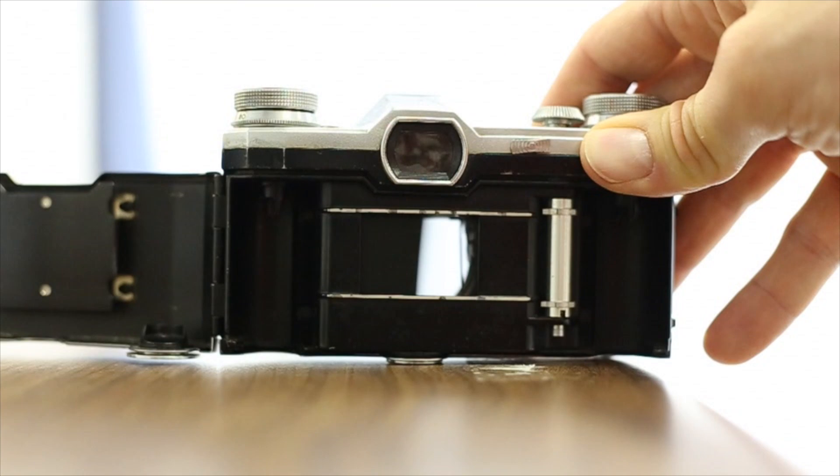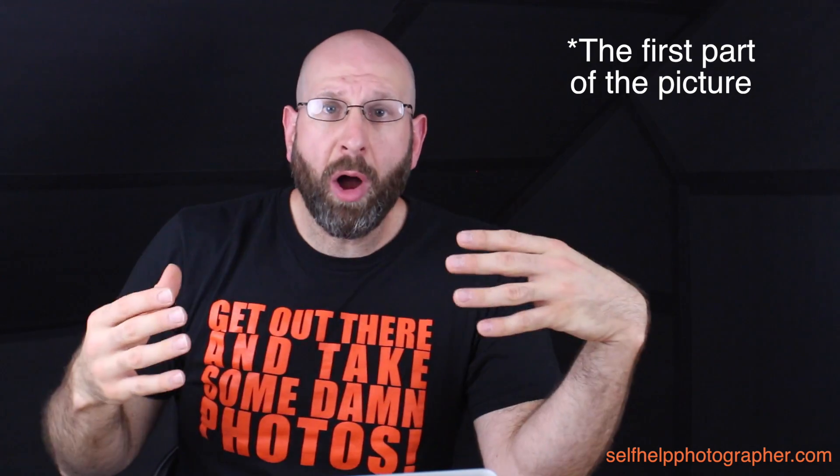When you go beyond that shutter speed, the shutter opens but before it's fully open, the second curtain starts to close behind it. This is to prevent the lower part of the sensor from being exposed too long. For example, shooting at 1/500th of a second, the shutter might only be halfway up the sensor before the first part has already been exposed for 1/500th of a second.